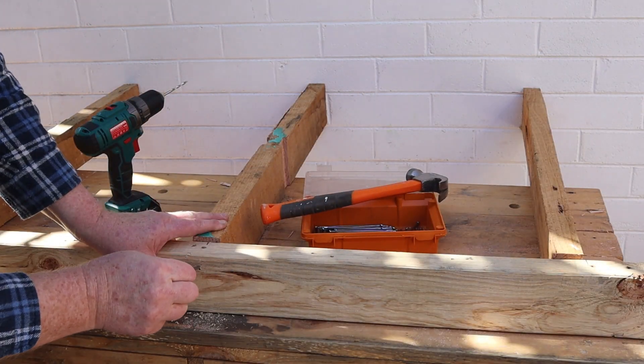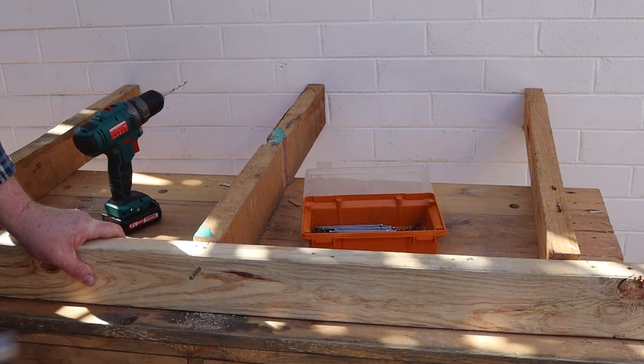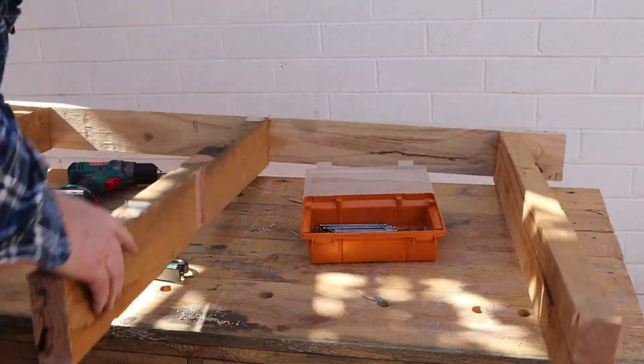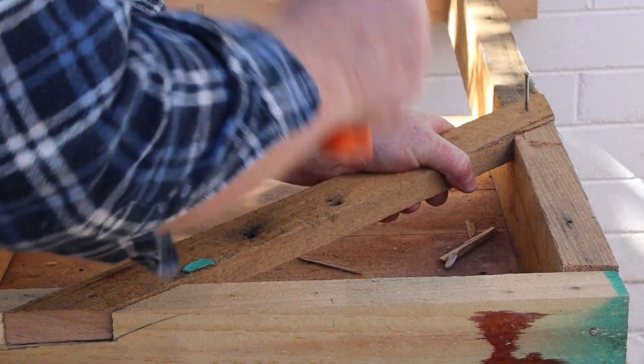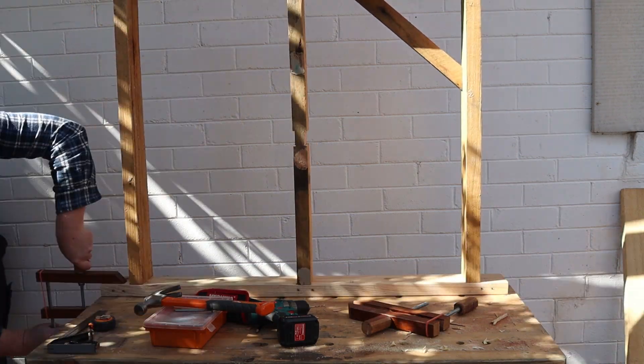I've drilled a pilot hole here because I'm nailing into a rock-hard piece of 50-year-old Australian hardwood. Now I'll turn the frame over and nail on the top plate. My house uses hardwood diagonal braces so we'll add one of those too. Now I can stand the frame upright and clamp it to my bench.